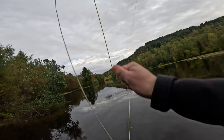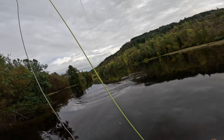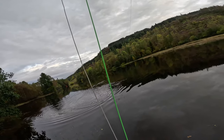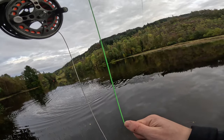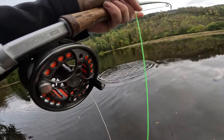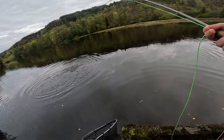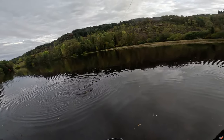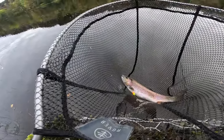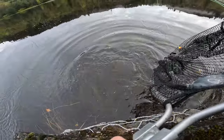Oh there we go! It's wrapped me around some weeds — come on. Good fight on this one, fighting a lot nicer than the last one. I wonder if it's maybe been in a bit longer, or that last one didn't look super healthy anyway. There we go — I can't actually see the hook, I think it must have come out in the net. Let's see if he goes. Yeah there we go, must have come out.